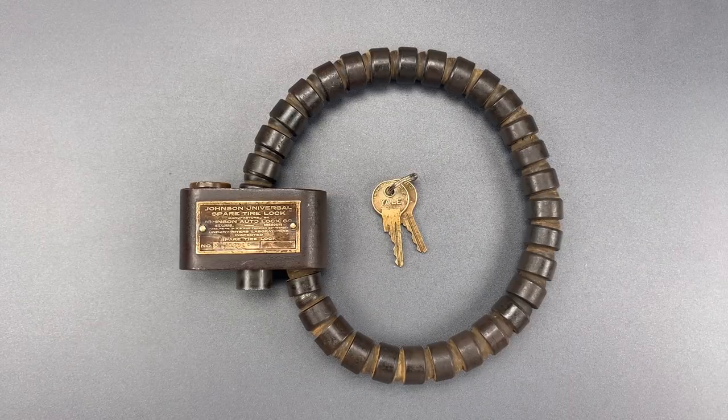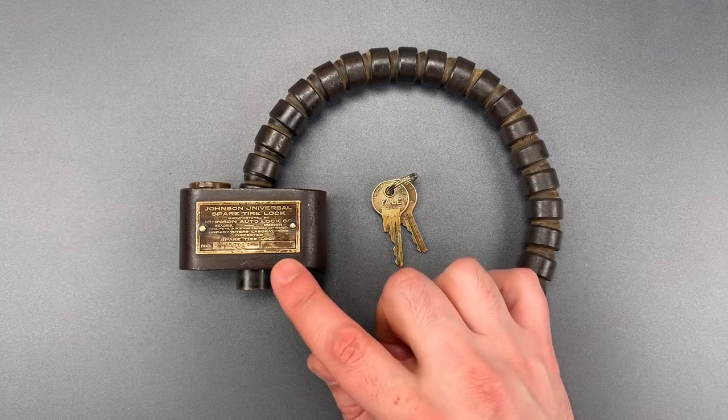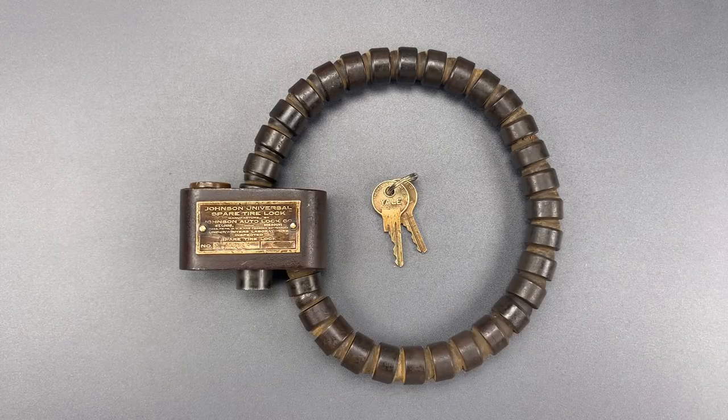This is the Lockpicking Lawyer, and what I have for you today is a top-of-the-line automobile spare tire lock from 100 years ago. It's the Johnson Universal, and this was a big deal back in 1920 when spare tires were commonly secured to the outside of a car with little more than a leather belt.